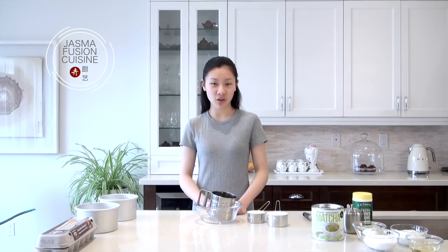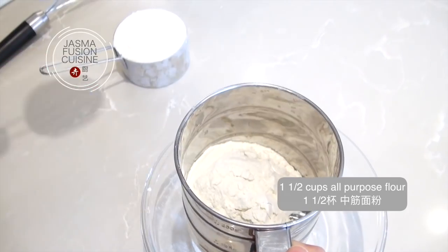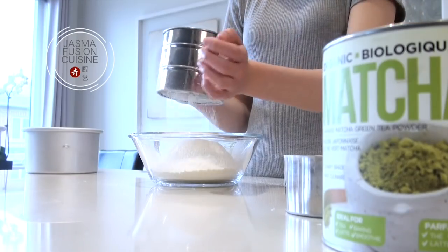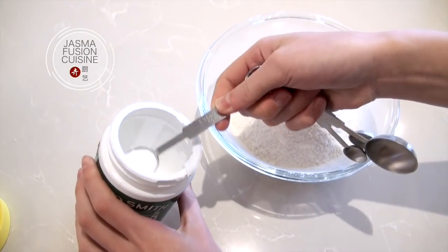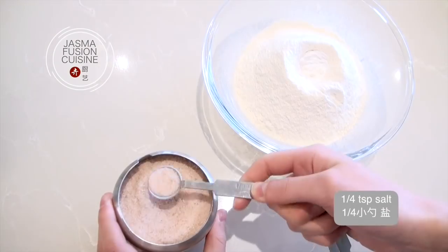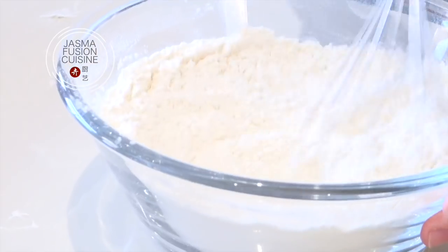Now we can move on to preparing our dry ingredients. I'm going to sift together my all-purpose flour to make sure there are no clumps and to add a little more air into the overall mixture. To the sifted flour, add in the baking powder, salt, and baking soda, and stir everything until it's evenly combined.